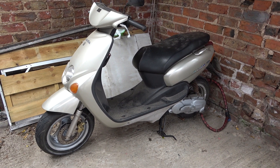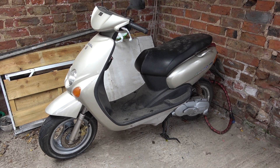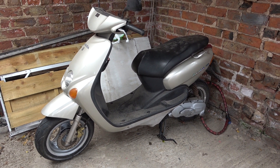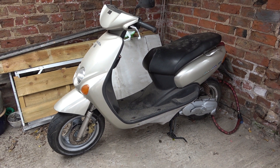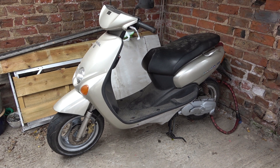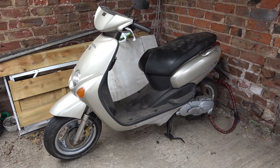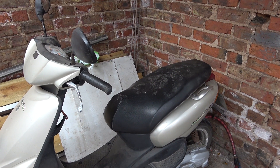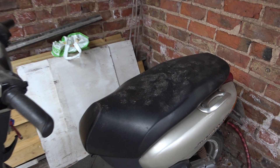With the front wheel done, I'm going to turn my attention to the shock absorber. I got a comment on YouTube after I posted the first video about sandblasting and painting the engine casing — the person said 'so when are you going to do the wheels and the shock absorber?' So I've been shamed into it.